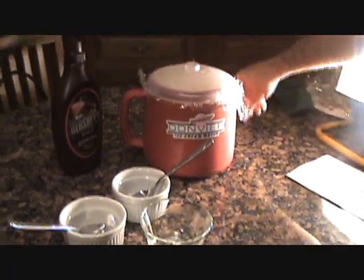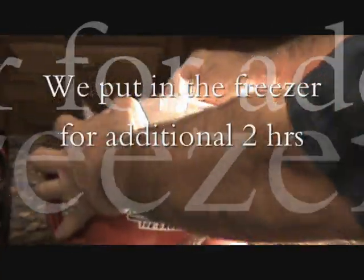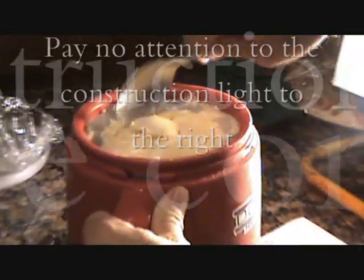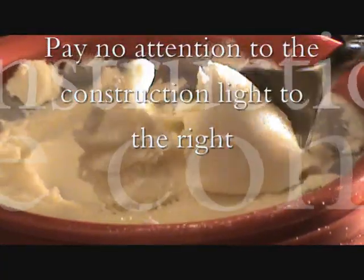Yep. Okay, let's check it out, guys. It's been, what, a couple hours now? Yeah. Ooh, it's looking good. Oh yeah, look at that. Wow, that's awesome. Yeah. Cool.